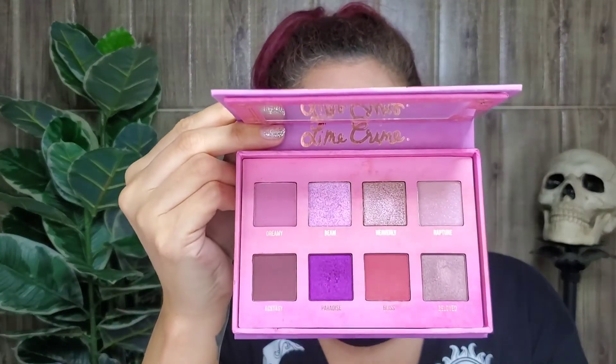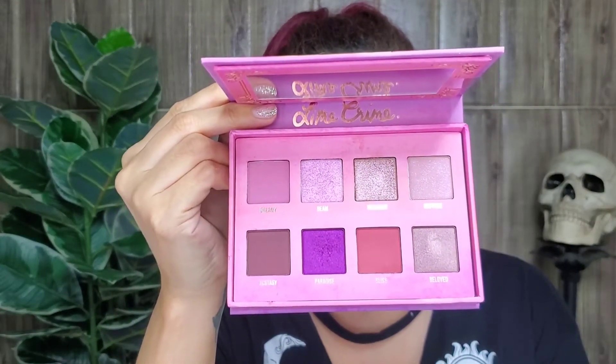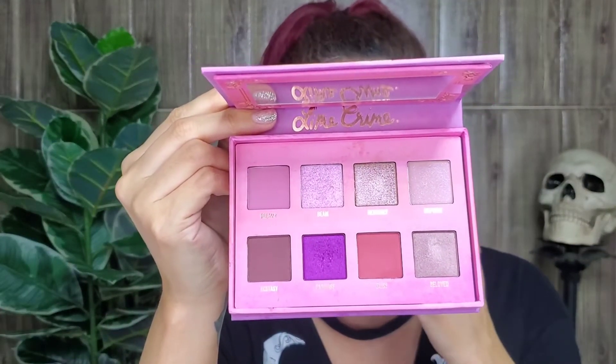I'm going to powder my face and I'll be back to finish the under eyes. I'm going to use Paradise on my lower lash line and I'm going to wet my brush to see if it works better. I'm going to finish my eyes and I'll be right back.